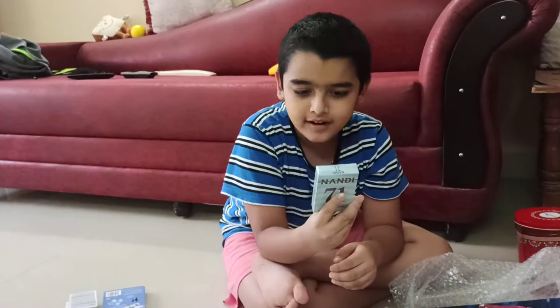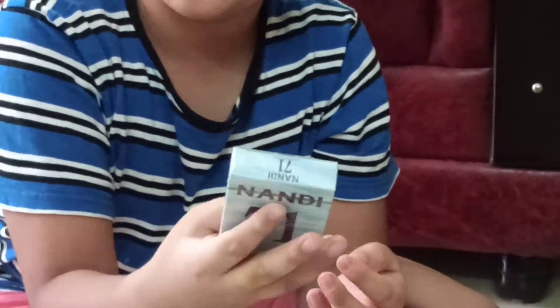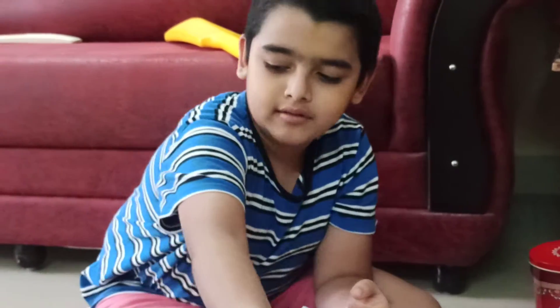The second thing we've got is another card game called Nandi — Nandi 71. I've never played this card game but maybe it's a good one, so let's see when we play it soon.